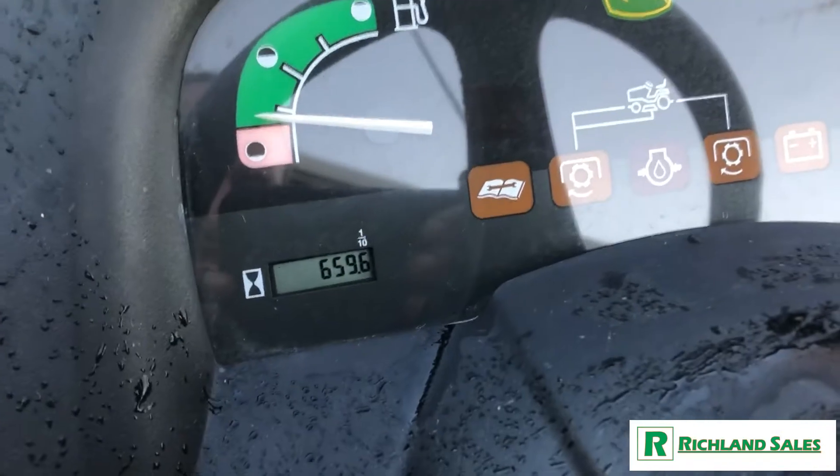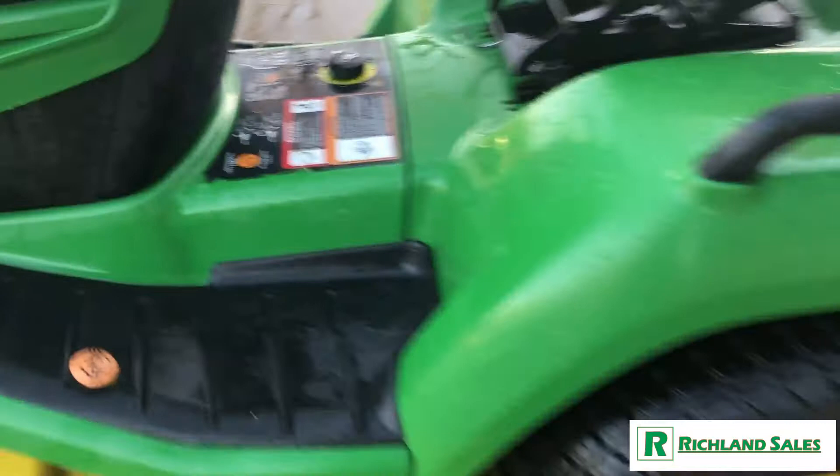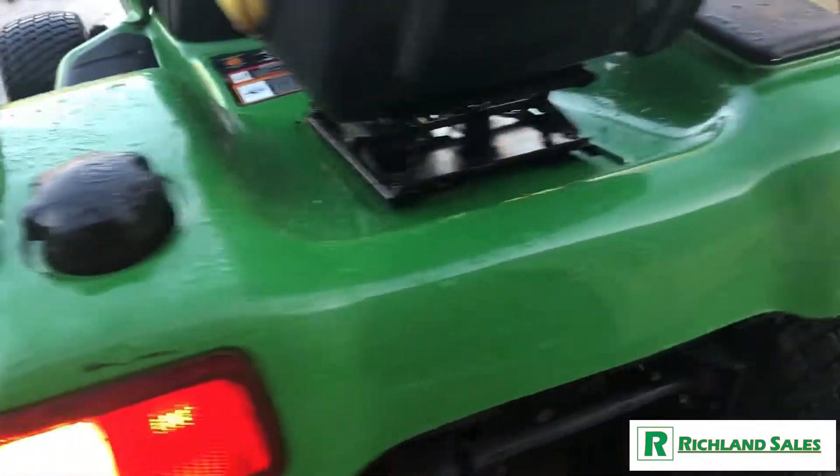Take a look at the dash — we're showing 659.6 hours, so it's a low-hour machine. It's in really good shape. No major rust spots or anything like that outside of the deck.